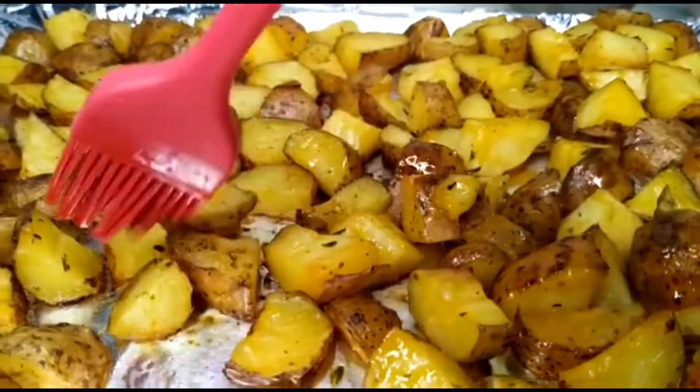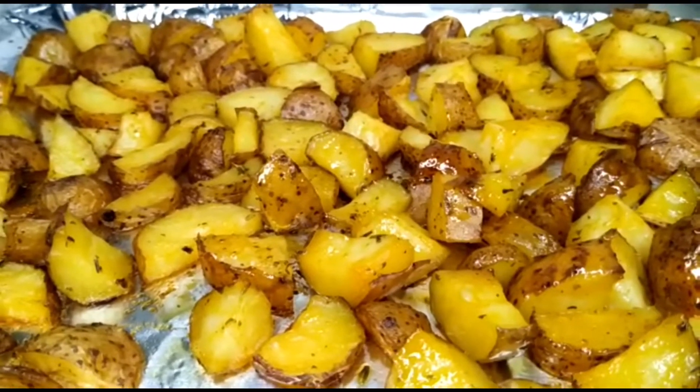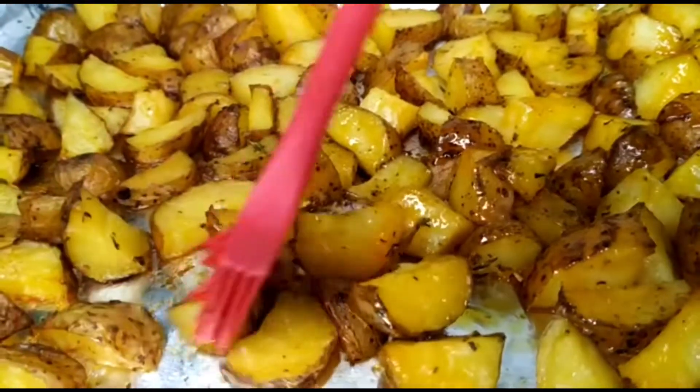Hey lovelies, welcome back to my channel! Today we are going to be making this delicious roast potato — easy roast potato. Let's get right into the video.